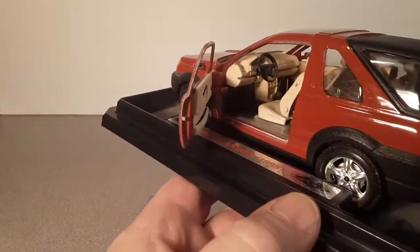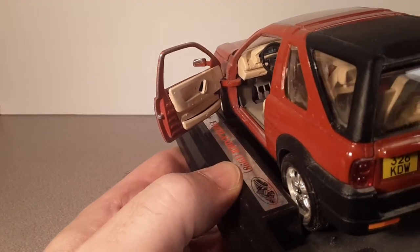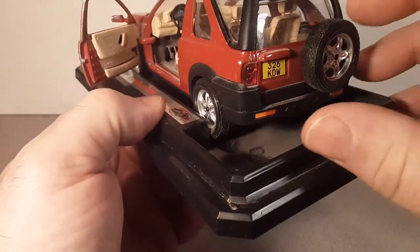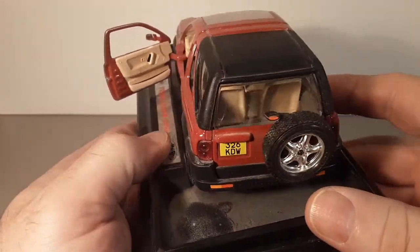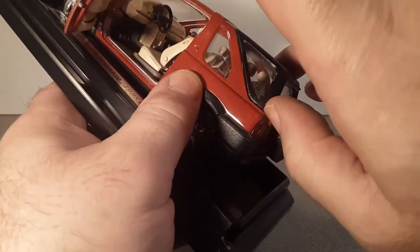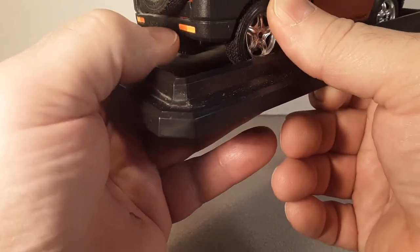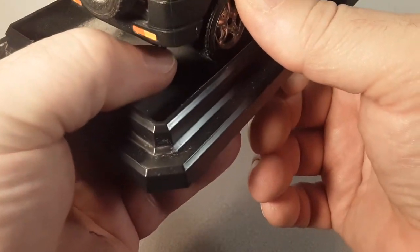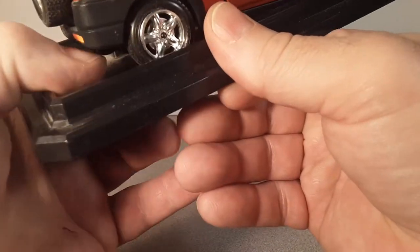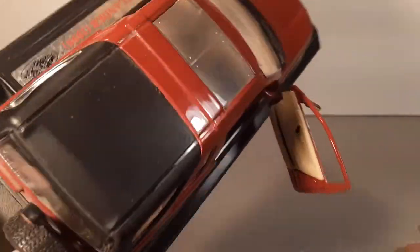If I remember right this one has some opening features - get in there. Nice! There are pedals and a stick shift inside. I believe the back end opens up - nope, the back end doesn't open up. But I believe the top comes off, if I can take that off without damaging anything. I just can't do it - and that wheel's come off the tire a little bit there. That's all right, we'll get it back on.